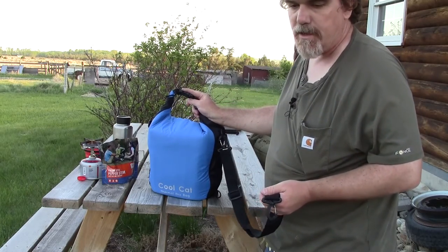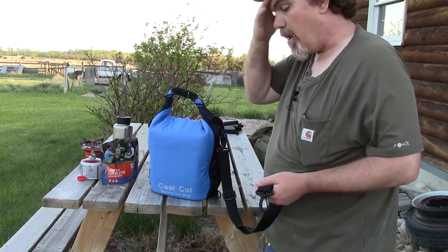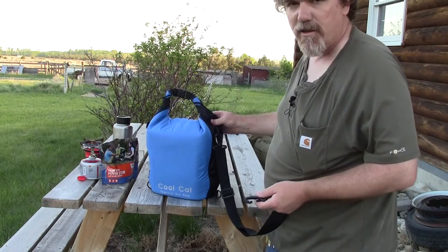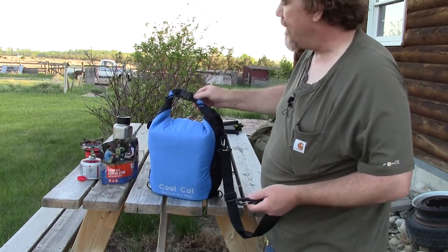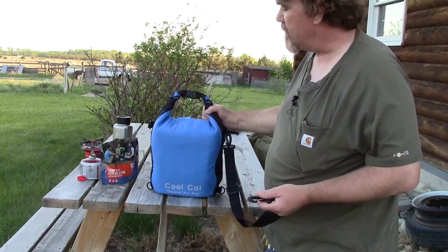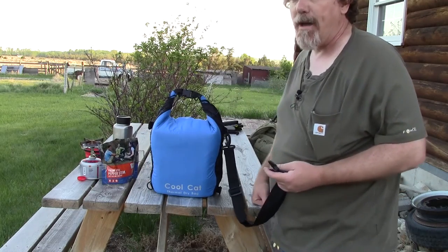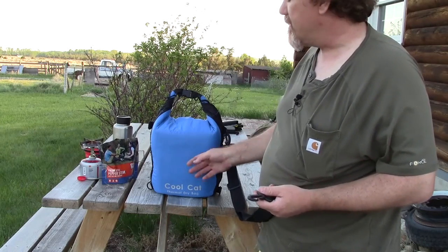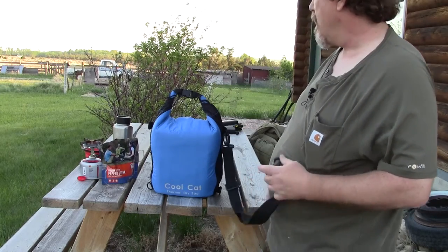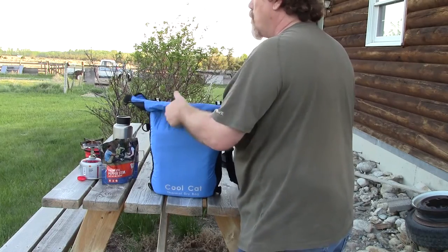The same thing at the bottom — D-rings at all four corners, well attached and well made. This gives you good options not just for the carry strap but for attaching this to other things. If you're on a four-wheeler or a multi-purpose buggy, you can tie it down. I recently used the four corner D-rings to tie the bag right to my backpack, so I could take a meal and a beverage out hands-free, very securely.